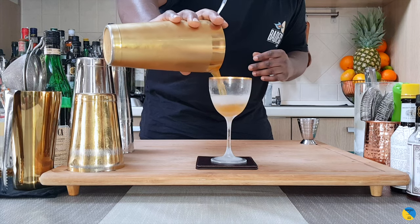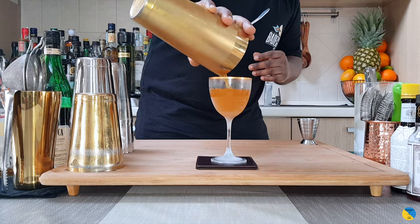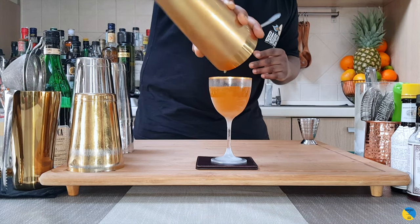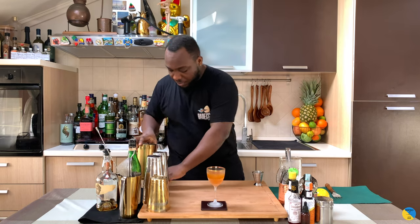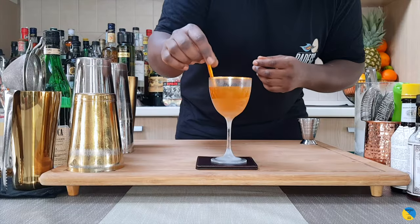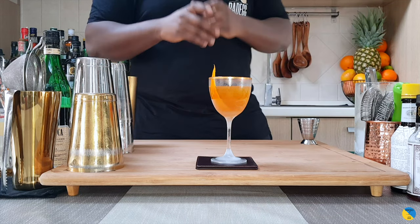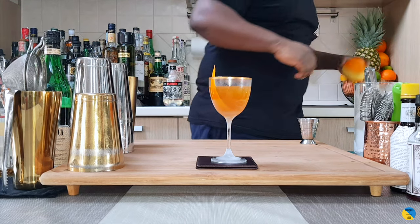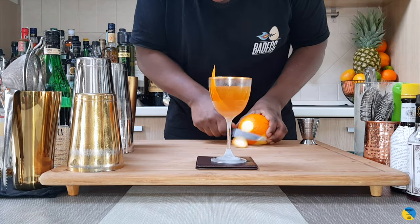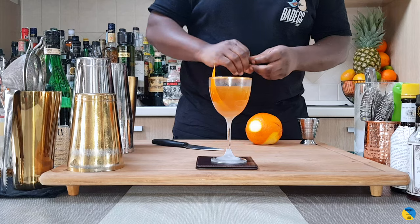We're gonna strain everything into our glass. The garnish is going to be an orange peel, and we're gonna add one small orange coin — cut it this way and just squeeze it on the top of our glass.